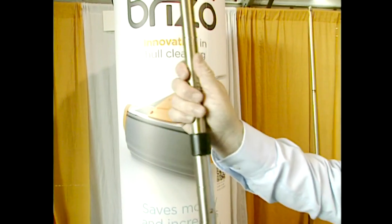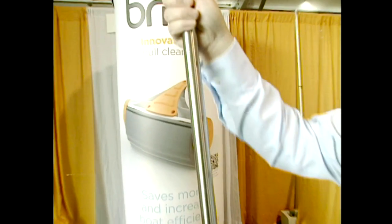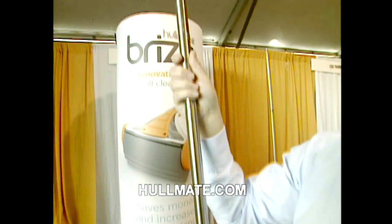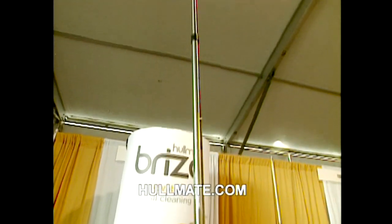This is the stainless steel marine pole — we call it the wand. It's telescopic, up to over 9 feet, so you can reach down on boats with a draft of up to 8 to 12 feet, getting all the way to the keel on your regular powerboat. To get it, you can go to the website: HullMate — H-U-L-L-M-A-T-E dot com.